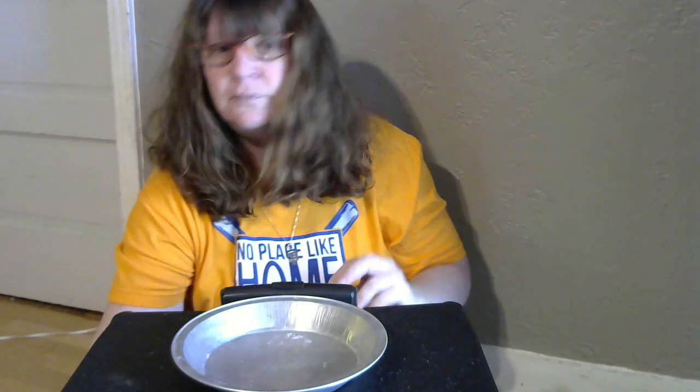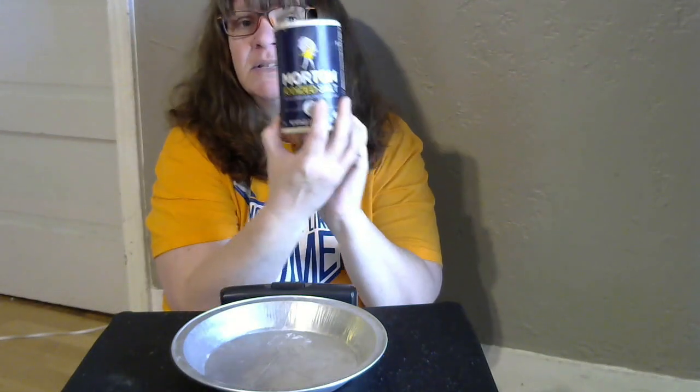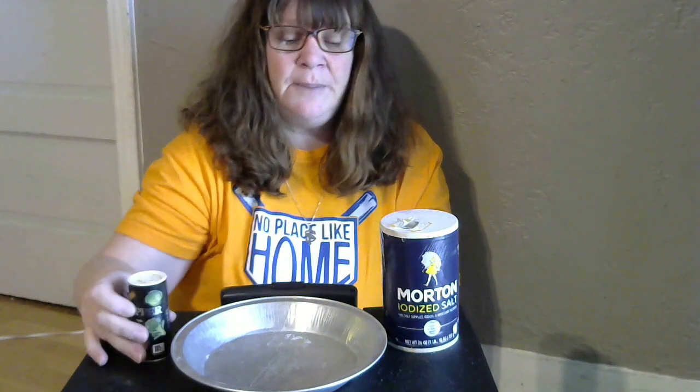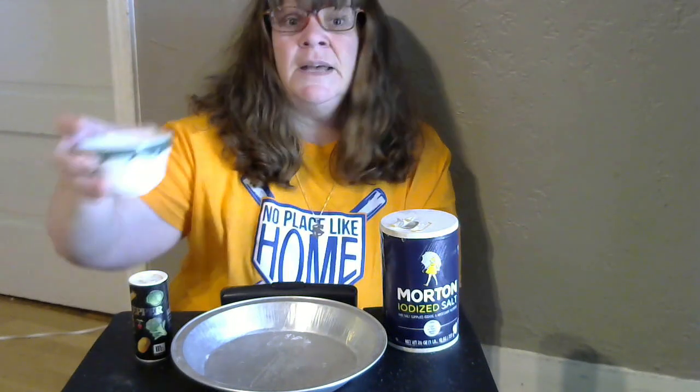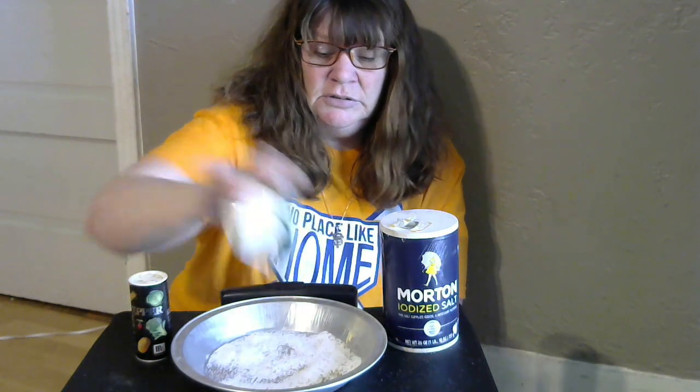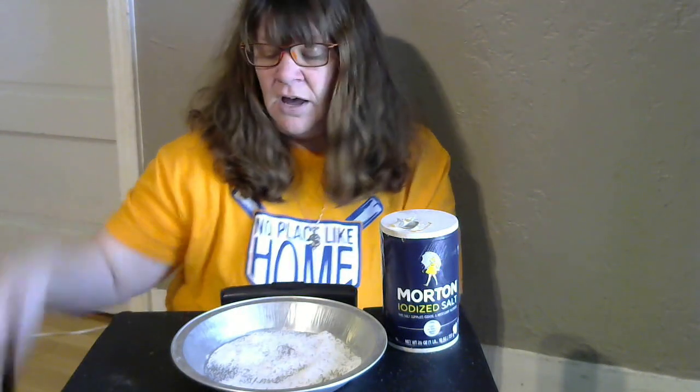So we need a pie tin, some salt, some pepper, and a balloon. You're going to pour the salt and the pepper into the pie tin, and I already have some pre-mixed, so I'm going to pour that in there. And move everything off of our working table, and a balloon.